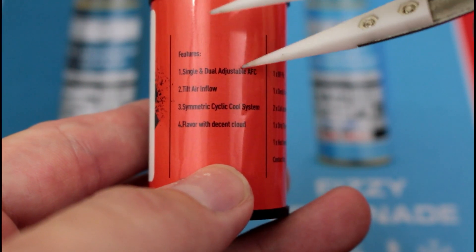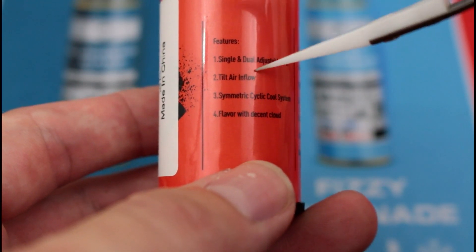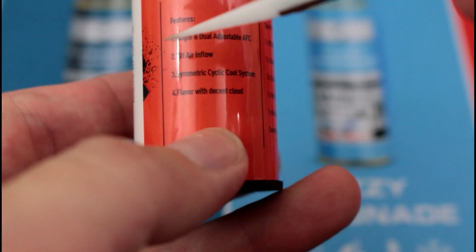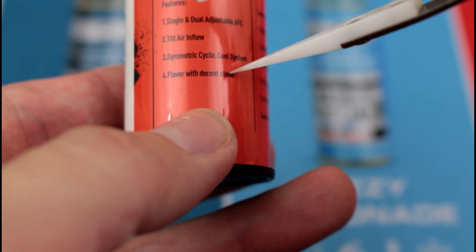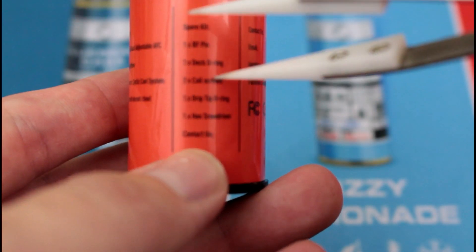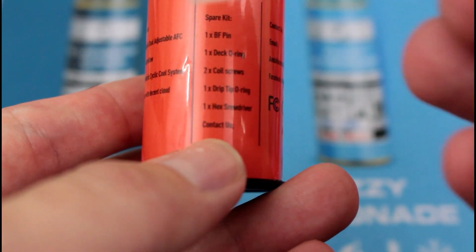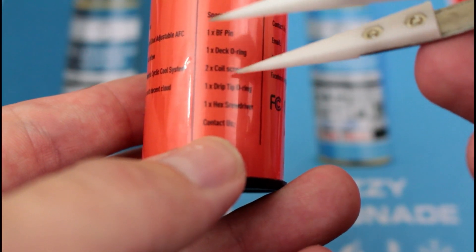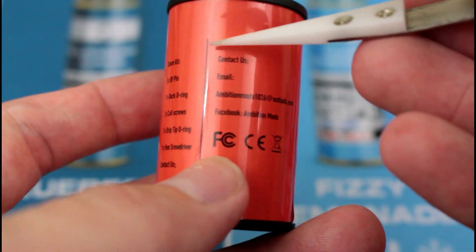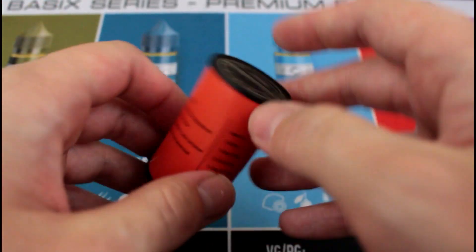Features: single and dual adjustable AFC, tilt-style air inflow — could have been worded better, a bit misleading. Symmetric cyclic cool system — try to say that three times fast. Flavor with decent cloud. Spare kit includes: one BF pin, one deck O-ring, two coil screws — they should have said post screws — one drip tip O-ring, and one hex screwdriver. Contact info is also on the label. That took longer than I wanted, two minutes longer to be exact.